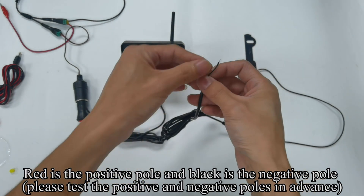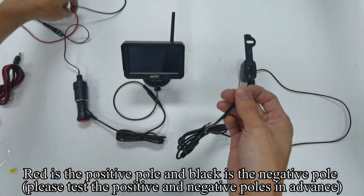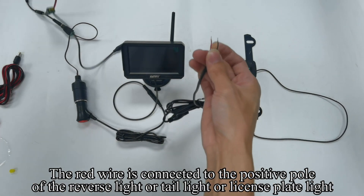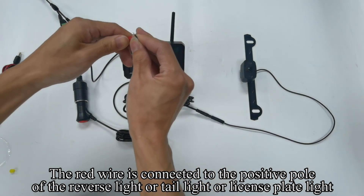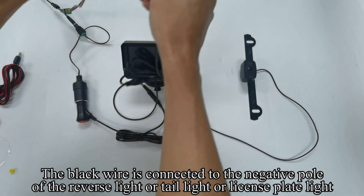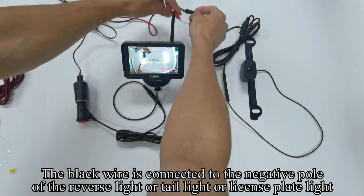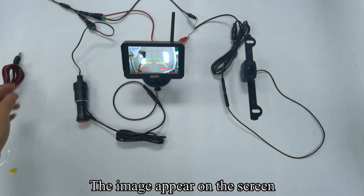Red is the positive pole and black is the negative pole. Please test the positive and negative poles in advance. The red wire is connected to the positive pole of the reverse light, tail light, or license plate light. The black wire is connected to the negative pole. The image appears on the screen.